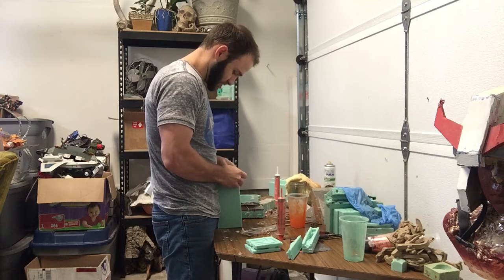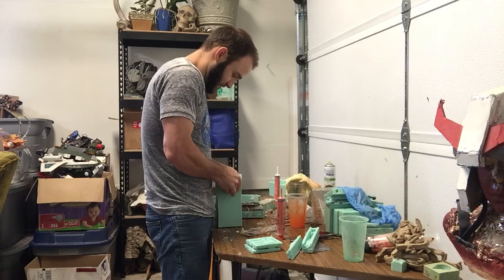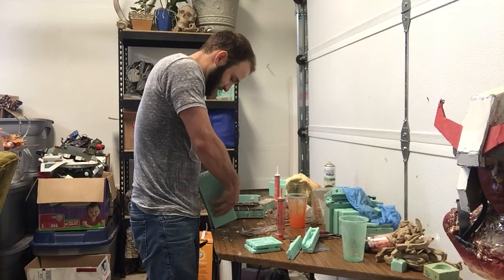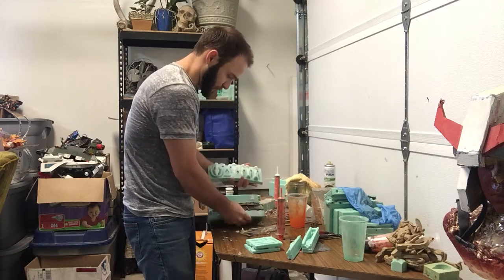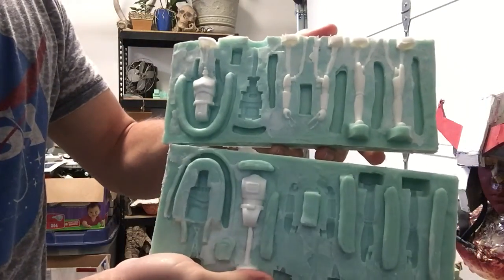I'm going to start working at one side. These molds themselves are kind of old, so they're starting to stick a little bit more to the resin. Depending on how you design your mold, you want to be careful when you pull them apart so you don't rip off pieces of rubber.